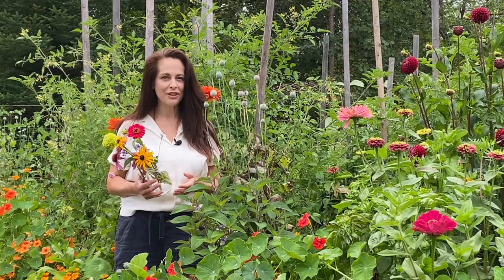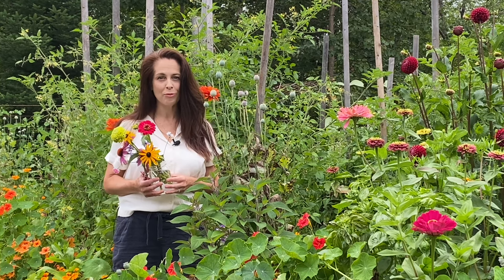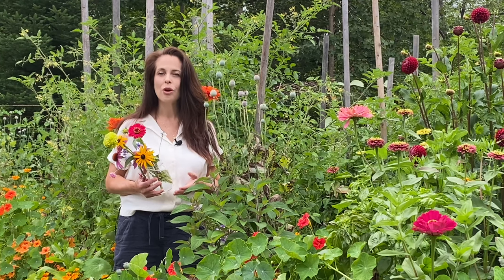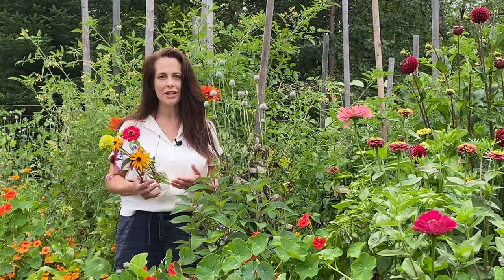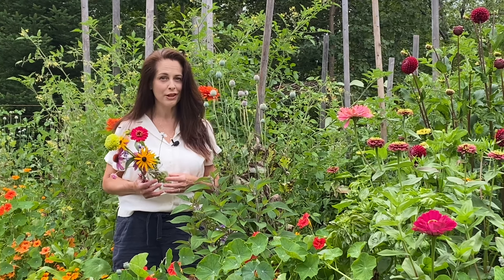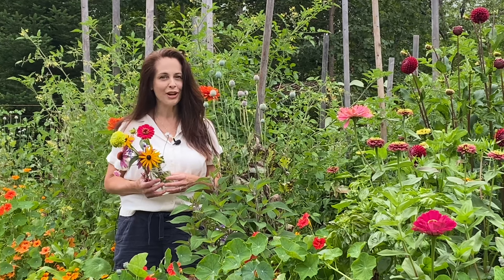Once you finish cutting your flowers, bring them indoors and give each stem a fresh cut at an angle to help them absorb more water. I also use lukewarm water for my arrangement — not cold — as lukewarm water is absorbed faster by the plants and can prolong the life of the arrangement. Place it in a spot that's away from direct light but where you'll enjoy it. Happy growing!